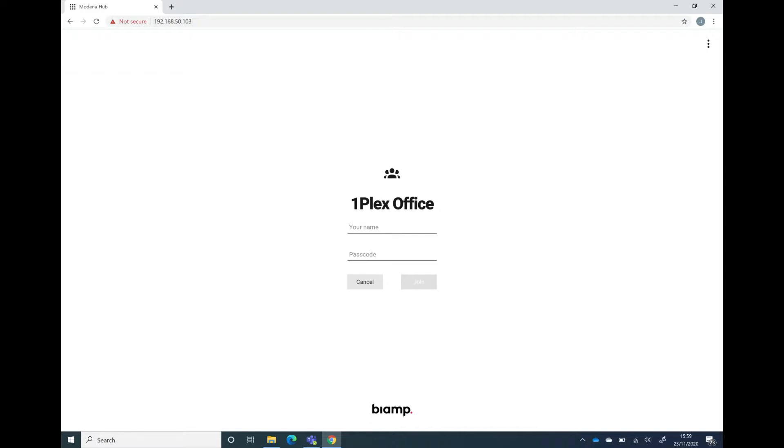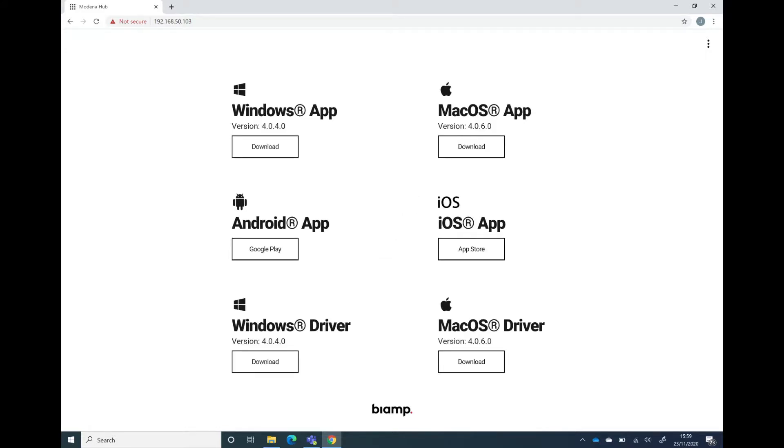I would have more limited functionality, so we very much recommend that we actually install the full client software. I could make a basic connection from here just by typing in my name and then the passcode that appears on the screen, but I've also got some more options up here, and if I just click into Apps I can see this takes me to a link where I can go and download whatever version of the client that I want.